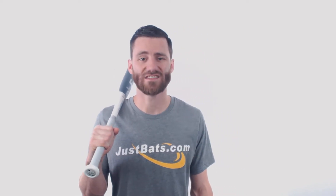Hey, it's Ben from JustBats.com. You guys have waited for it and now we have it — the 2020 Easton Ghost Double Barrel ASA and USSSA rated bat.